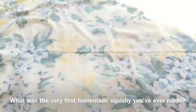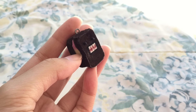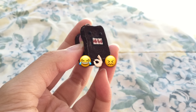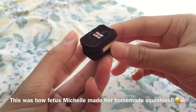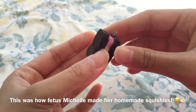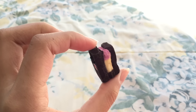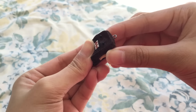The first question is: what was the very first squishy you've ever made? The very first squishy I made was this Domo ice cream sandwich squishy — kind of embarrassing, but here's what it looks like. It's made out of makeup sponges, so it's not very squishy, and I glued them together with a hot glue gun, which makes it even worse.